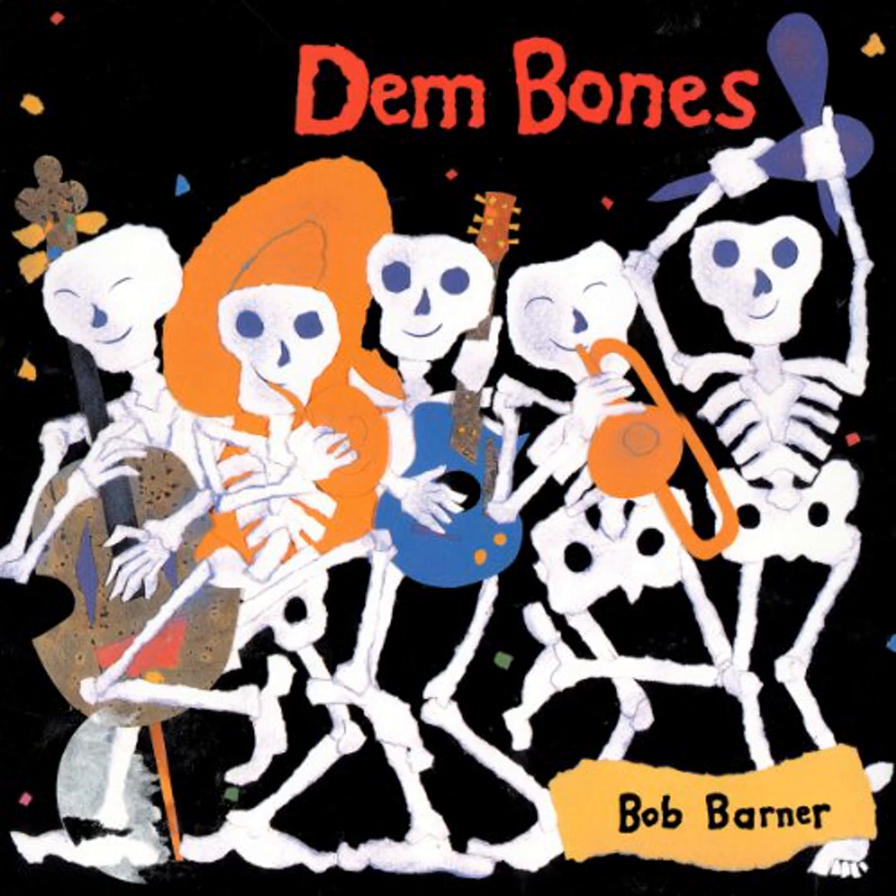Knee bone connected to the thigh bone. The thigh bone, or femur, is the longest and heaviest bone in your body. The top of the femur has a ball joint that moves within a socket in the pelvis.